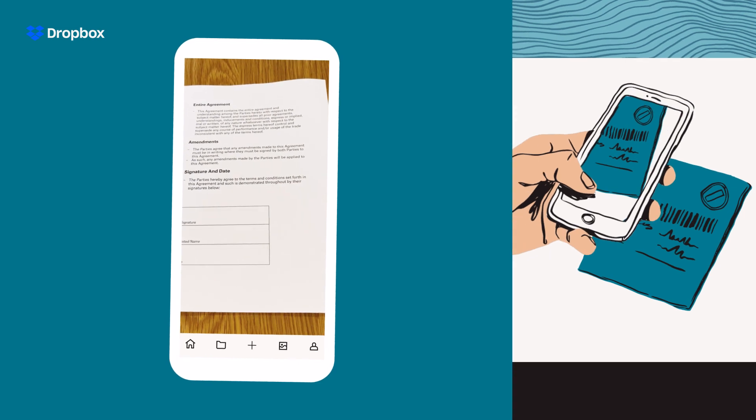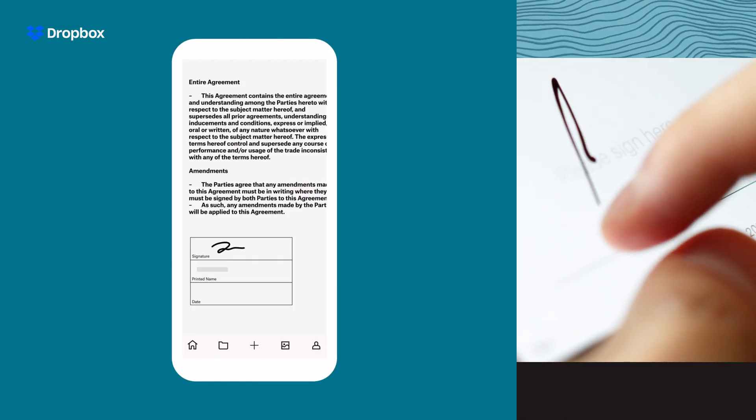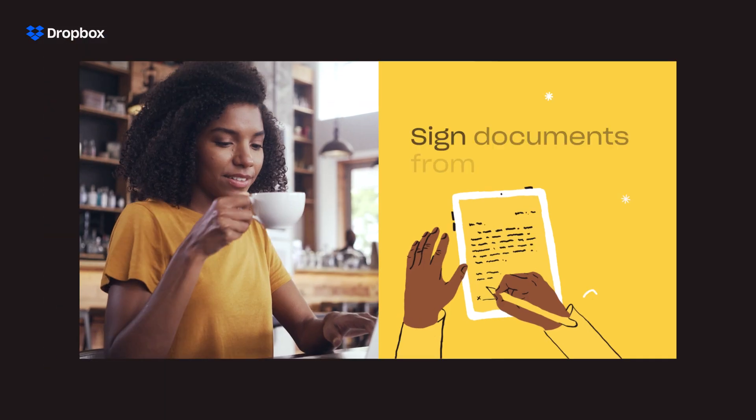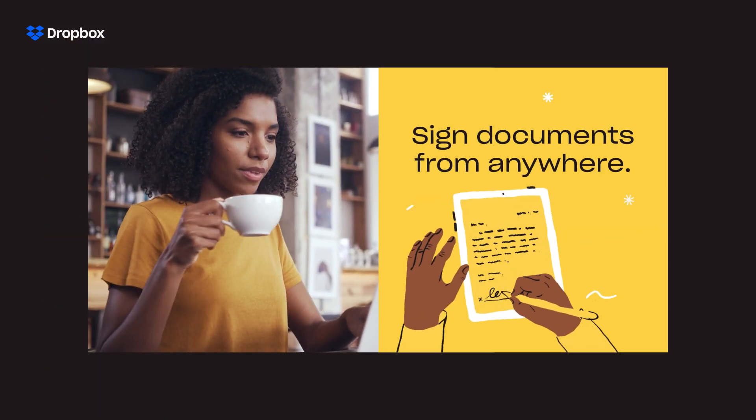What if you have a real sheet of paper? Just scan it with the Dropbox mobile app, then you can sign it or send the doc to others to sign right from your phone. I think it's a sign.